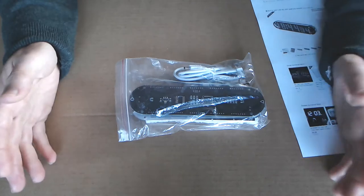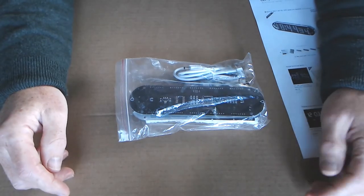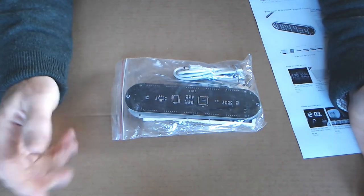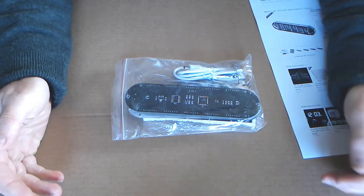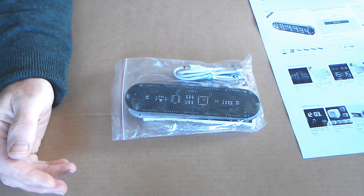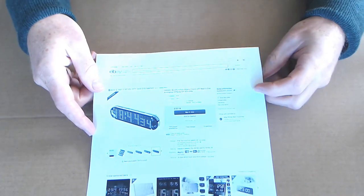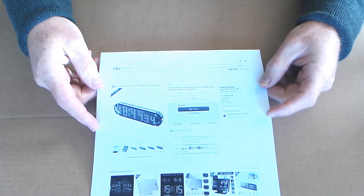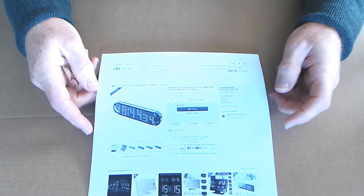Hi, I thought I'd do a short video on a clock kit I bought from eBay. It's a DIY kit, so you have to solder it yourself. The particular kit I bought was a five-segment clock display. It has a number of different features and capabilities. This particular one came from a seller called Buy Here 2011, and it cost just over £10.